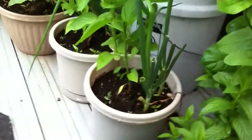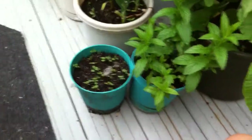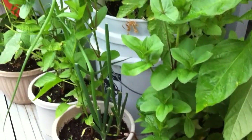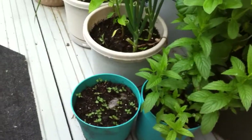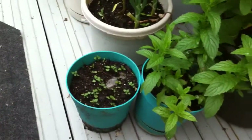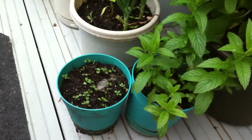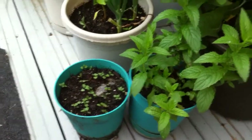Hello avid patio gardeners. Today I wanted to discuss various types of container garden or patio garden containers, and the features and benefits that each one has. I also wanted to discuss the importance of even watering and how some of these different kinds of containers can help ensure that you get even watering throughout the growing season.